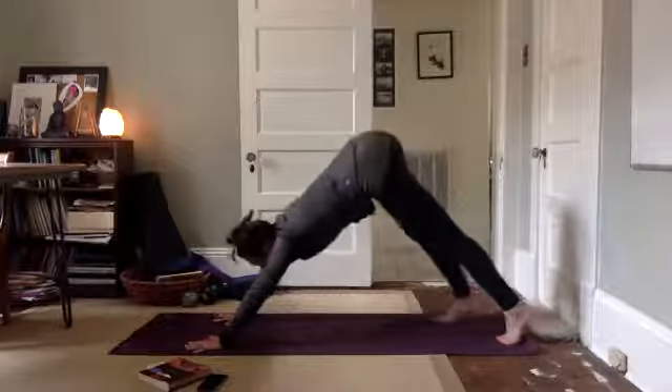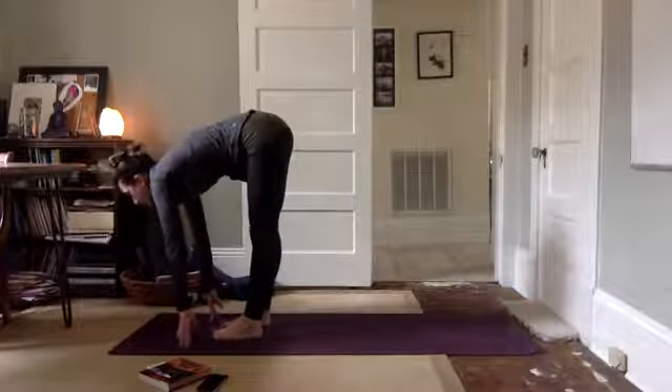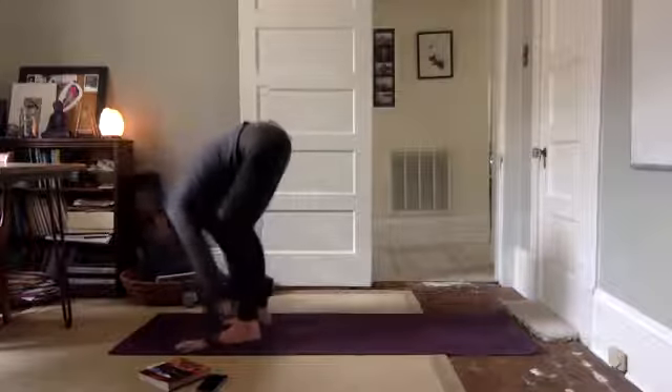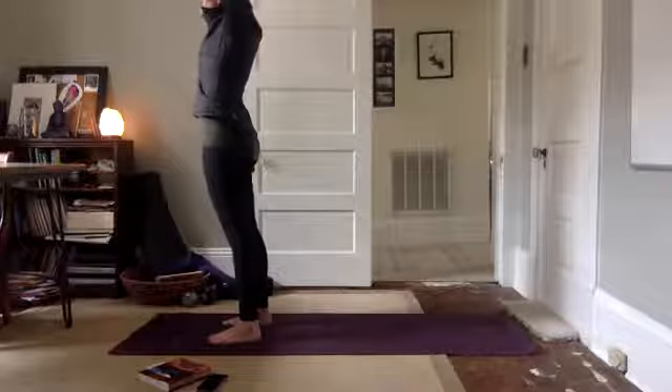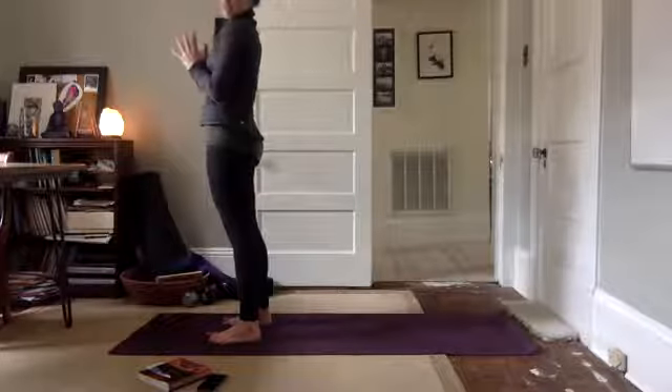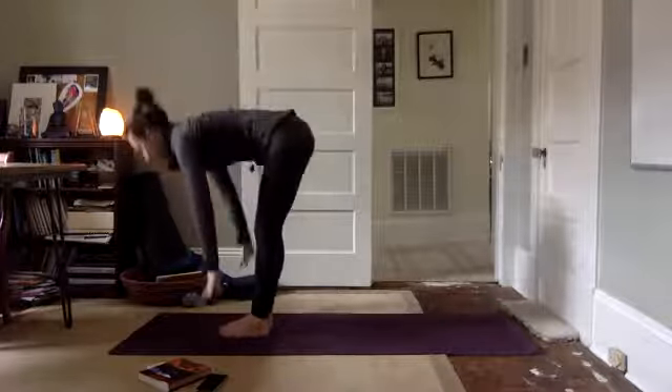Look between your hands. Walk your feet up to the top of the mat. Lengthen through. Fold, Uttanasana. Inhale, lift up, reach up. Exhale, hands to heart center. Inhale, arms reach up, sweep high, fold forward. Uttanasana.